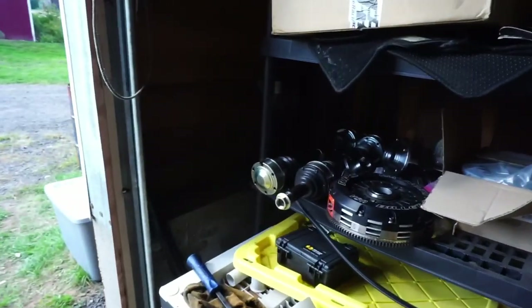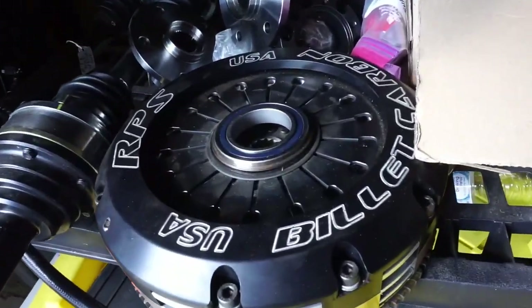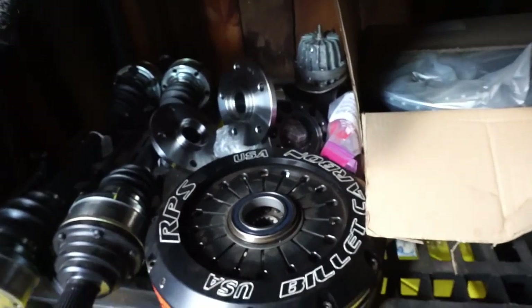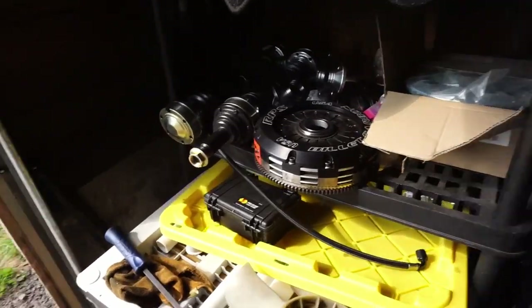One other thing — I know I told you guys I was going with the Competition Clutch, but I ended up going with the Action Clutch Stage 6, and that should be here within the next few days. It is the Action Clutch Iron Man. It should be pretty beefy, but not as beefy as the Superclutch — because that thing is heavy.